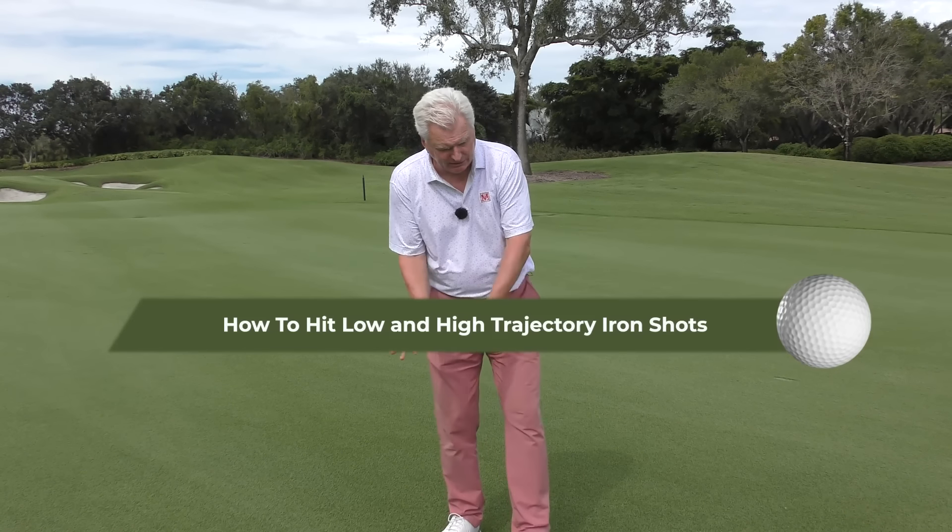Hi there, Adam Bazalgette here, founder of Scratch Golf Academy. Today: how to hit low and high trajectory iron shots and do it with control. Hopefully it'll be helpful.